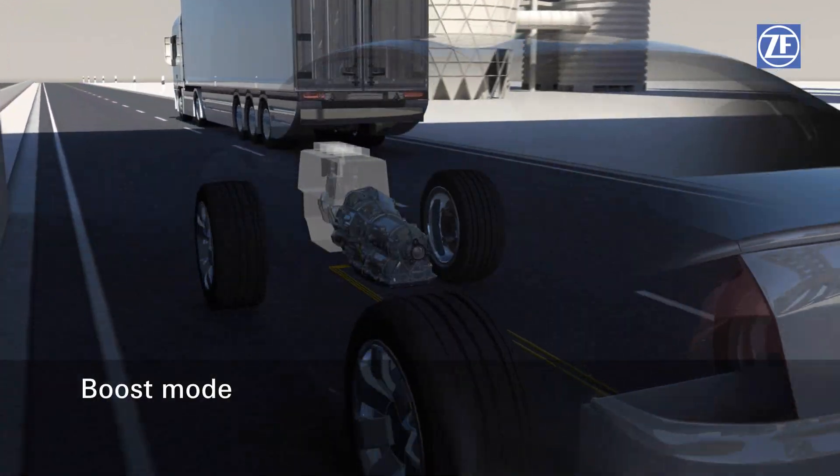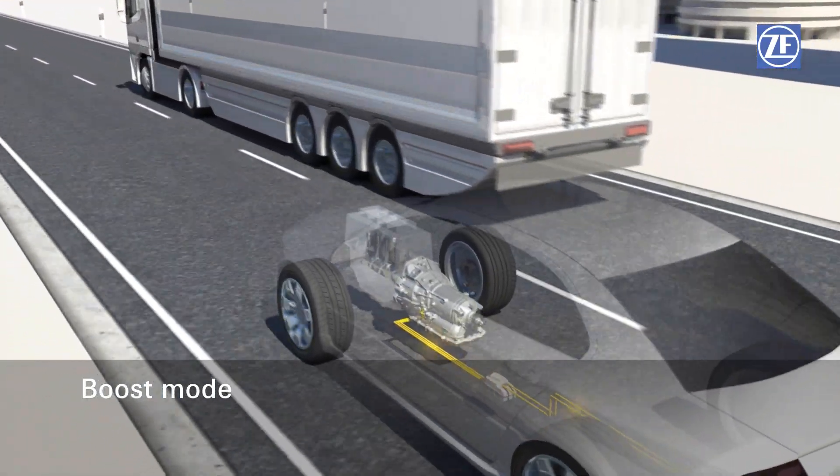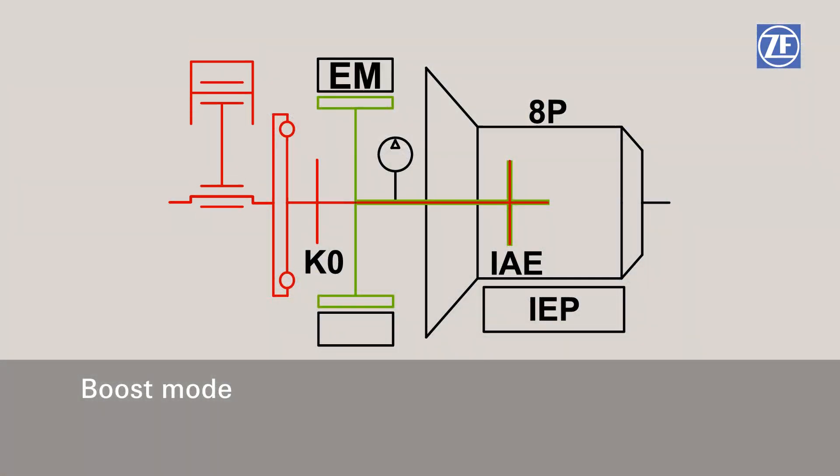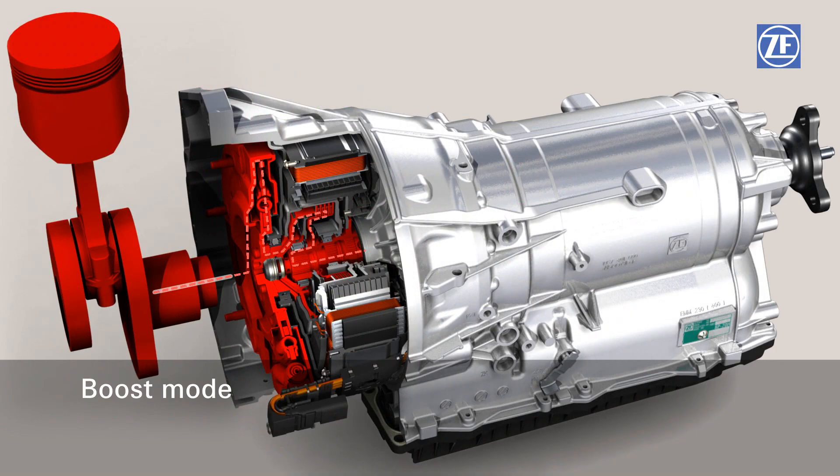An increased power output during combustion engine driving — boost mode — is possible because the electric motor can run parallel to the combustion engine in drive mode. Combustion engine power and electric power are combined for maximum driving power. Additionally, thanks to the parallel operation, the combustion engine can be run at efficient operating points, leading to an additional reduction in fuel consumption.